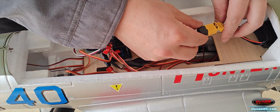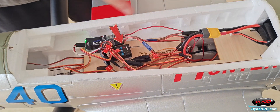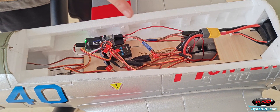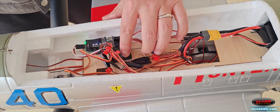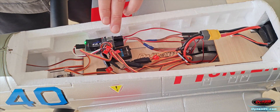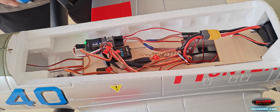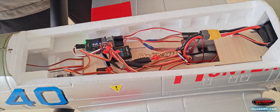First, in the power-down state, the unbound receiver will flash a red light rapidly. To bind, press and hold the bind button on the receiver. The receiver will then flash a red light slowly, indicating it's in binding mode. Once bound successfully, the receiver will show a solid green light.